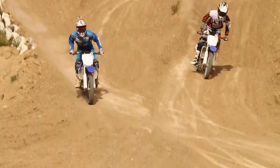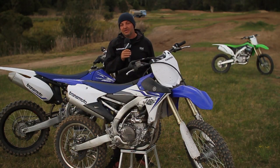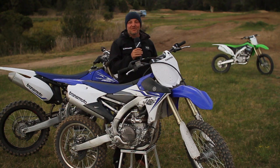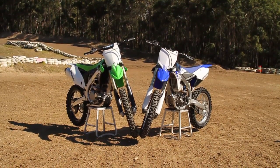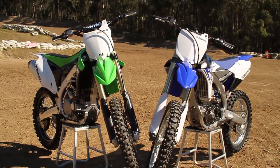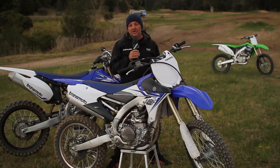This is going to create a big feature which is going to be in the October issue of the magazine, on sale in early September. Sitting over my shoulder, you might have noticed a green motorcycle — that's the 2014 Kawasaki KX450F. In 2013 that won our 450 motocross shootout, and it's fair to say it won quite a few shootouts around the world.